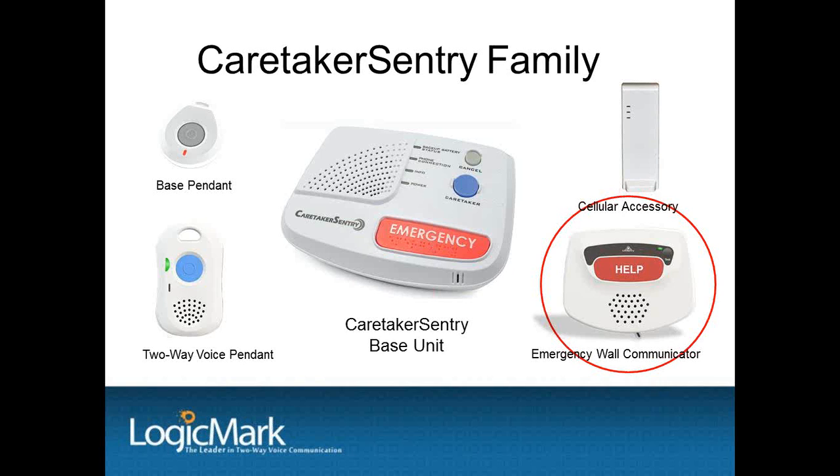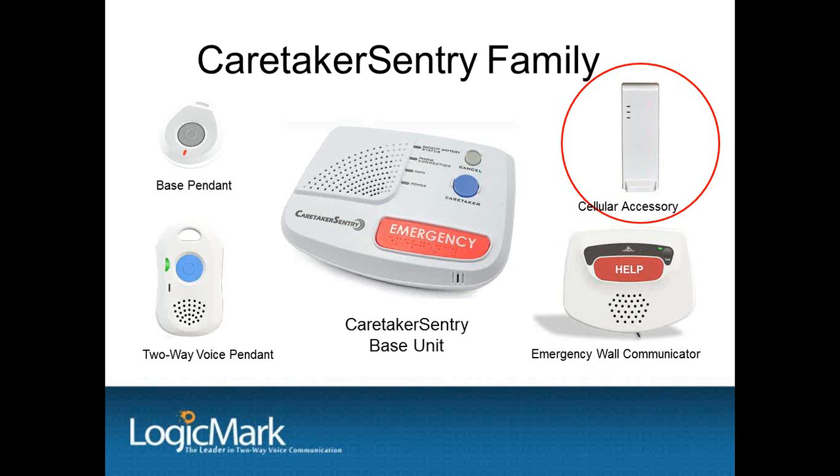The batteries are supervised, and the system will announce when the batteries need to be changed. The cellular accessory is for an installation in a home with no landline, which is getting more and more common as seniors are switching over to cell phones — you can see it in the upper right-hand corner of your screen. The cell accessory connects to the Caretaker base unit and overrides the standard telephone connection. It plugs into electric and the rechargeable battery backup will stand by for 24 hours. Uplink is the cellular relay service used between the cellular accessory and the central station receivers, so any central station that can monitor two-way voice PERS and Contact ID can receive alarm messages from our cell accessory. There is a monthly charge from Uplink for this service, and once you set up an account with Uplink, you can activate the systems online as you sell them.